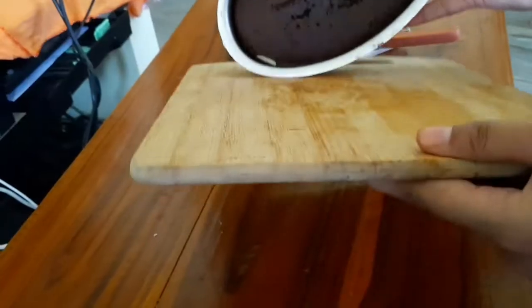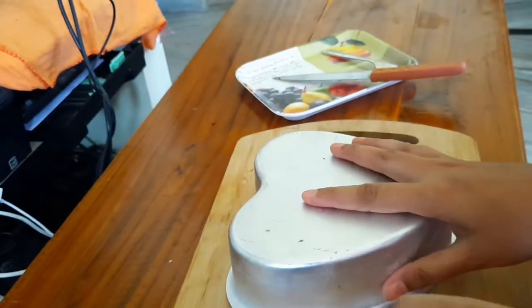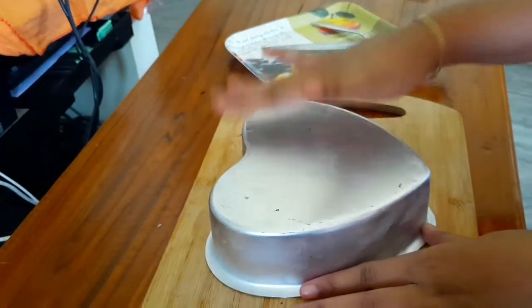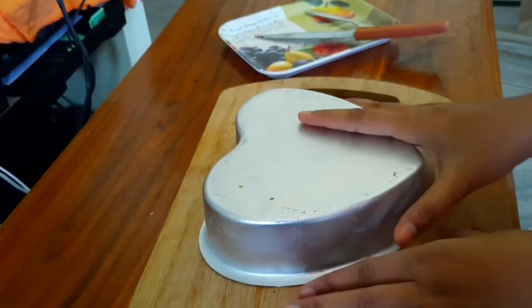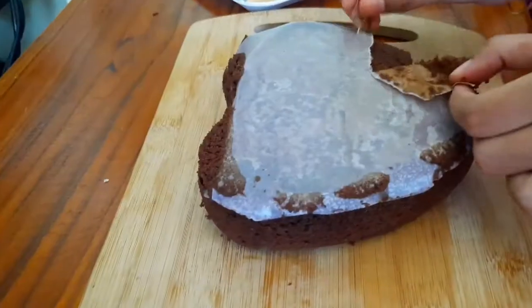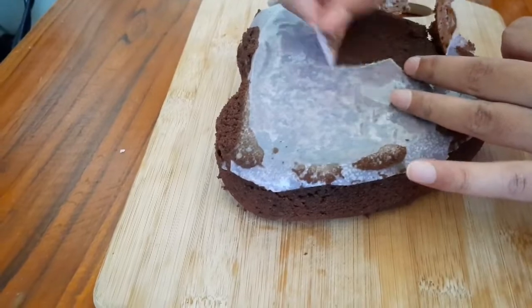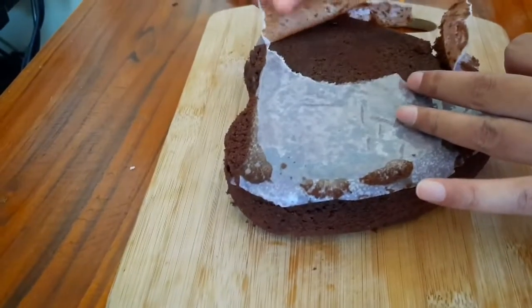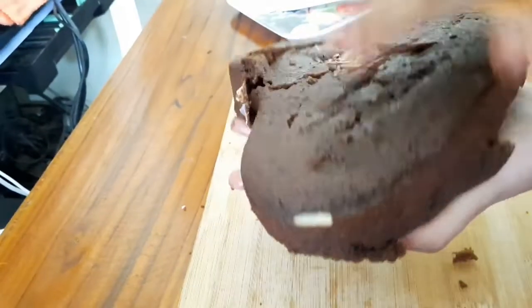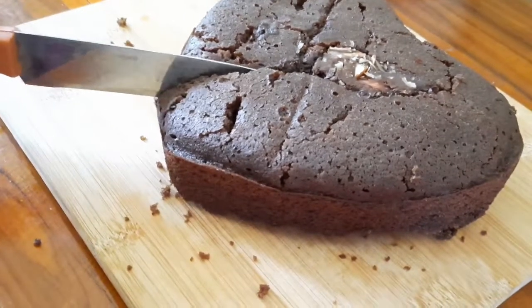At the bottom of the plate, clean the plate up. Bring the oil through butter paper. Now I will add butter paper. I will turn the cake over and add chocolate for the cake.